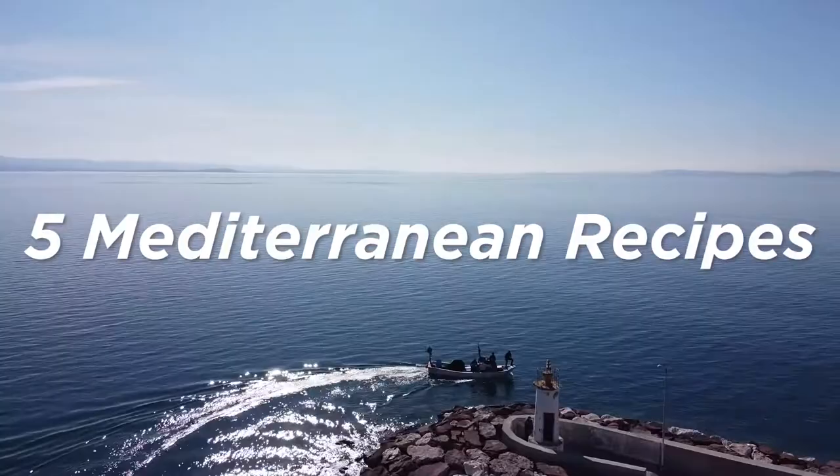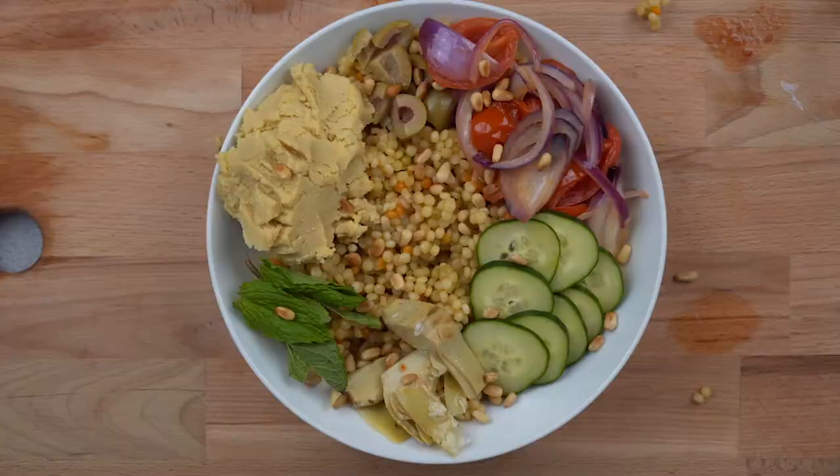Hey everyone, welcome back to Quick Easy Vegan. Here are our 5 vegan Mediterranean recipes. Enjoy!